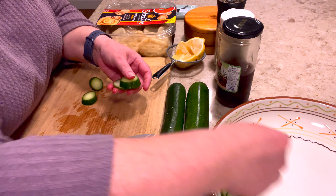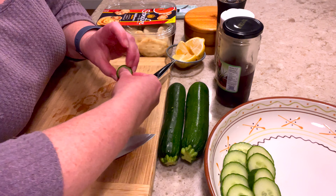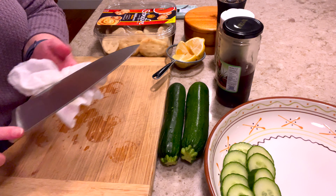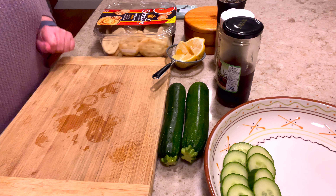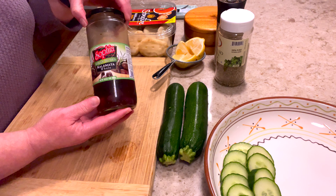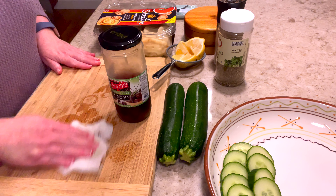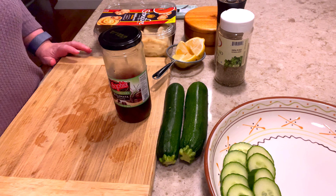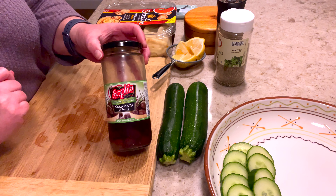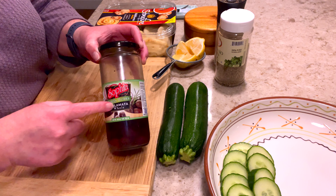I'm just going to cut the cucumber into little rounds, almost like chips. Like I mentioned, this is just for my husband and myself so I'm not going to do a huge amount. Cucumber is just kind of a side note to it. It's fun to have the traditional flavors in the Greek platter. If you have leftover tzatziki on your plate it's nice to finish dipping it with your cucumber.